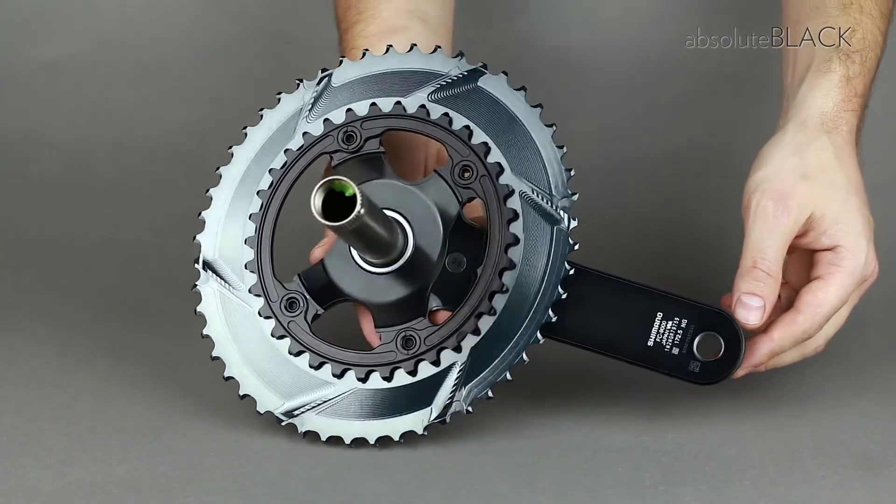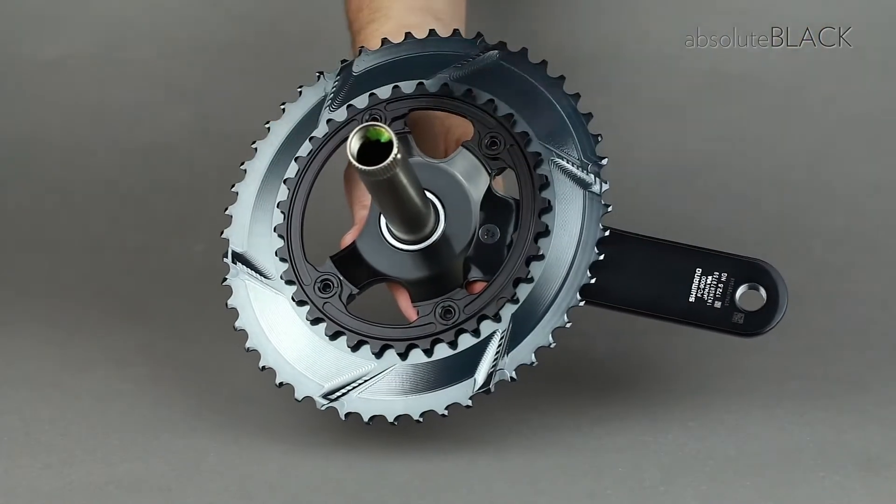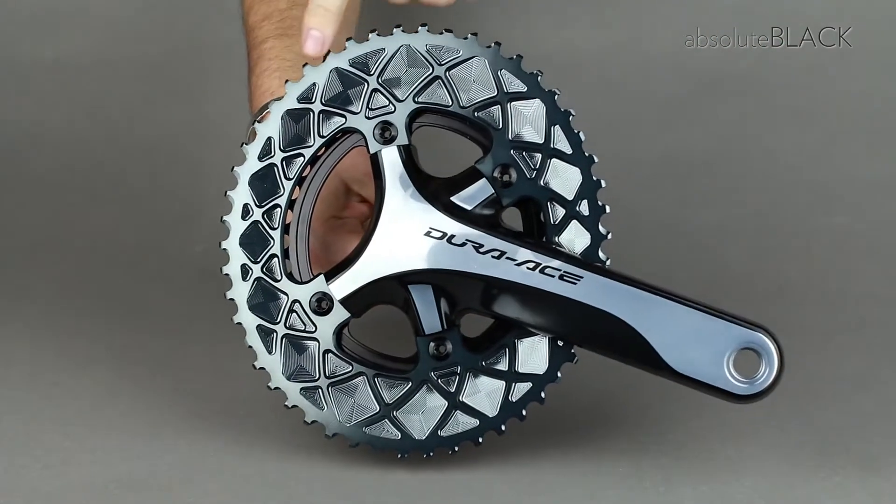The outer oval chain ring has six up-shifting ramps for easy, quick gear change, even under load, and 12 down-shifting points.